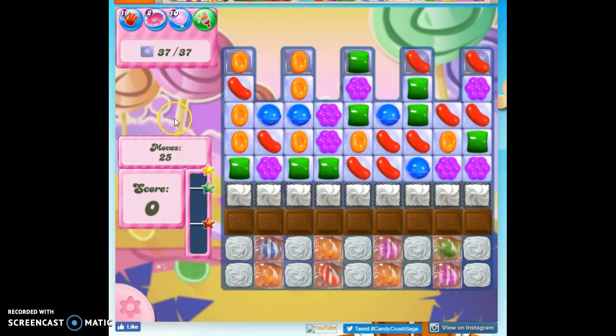We've got to clear out 37 jelly in 25 moves. Some of it is double thick, and some of it is very isolated.